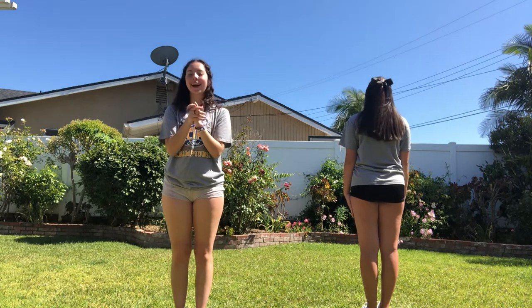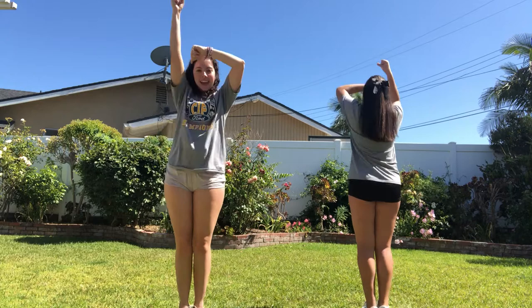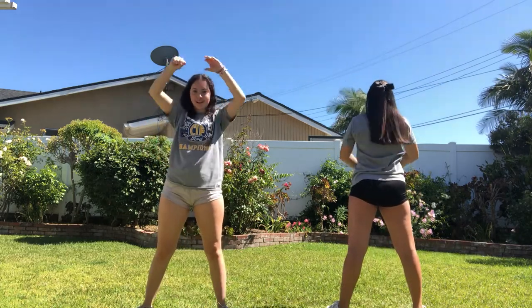Come on Mesa, let's go, G-O-G-O. Come on Mesa, let's go, G-O-G-O.